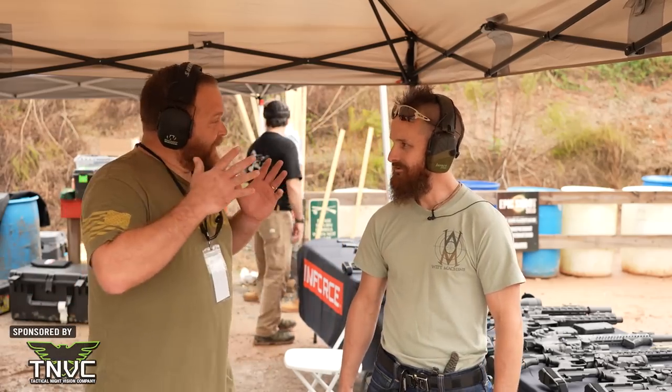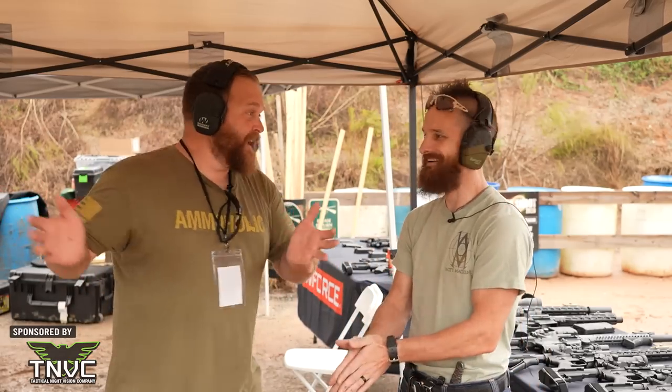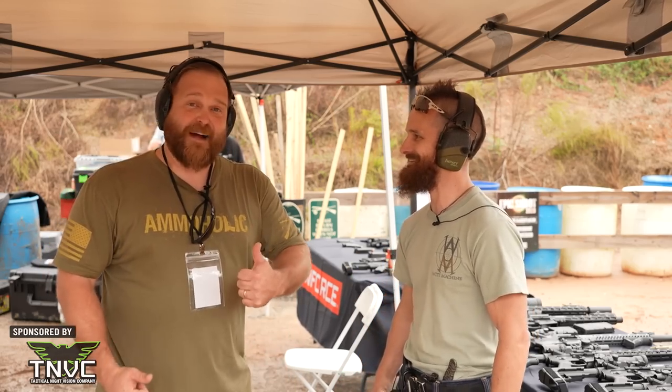Hello ARFCOM family, thanks for tuning in. We're up here with Unimportant. He said his name is Unimportant and I asked him how you spelled that, and of course he just belted out U-N-I-M-P-O-R-T-A-N-T. He got all of it first time. I feel really good about that.